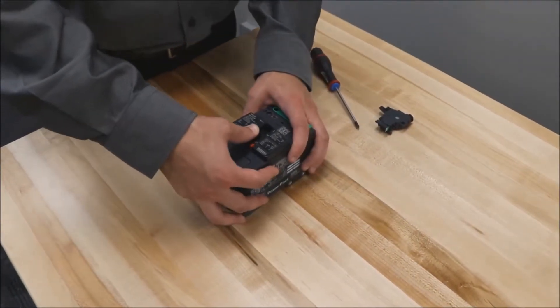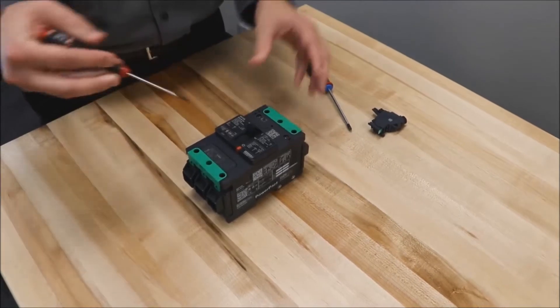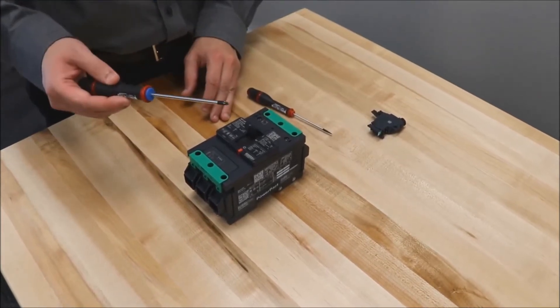First, trip the breaker by turning it on and then hitting the red trip button. Then open the cover by loosening these two screws with a POSIDRIVE1 screwdriver.